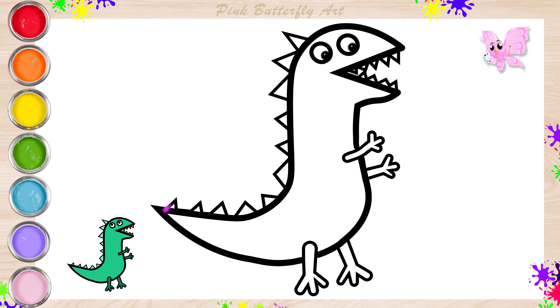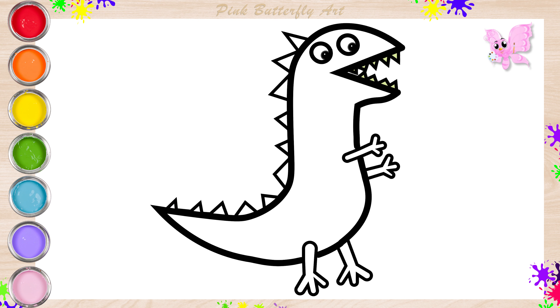And now, let's add color to Mr. Dinosaur together. Let's add green color to its whole body.